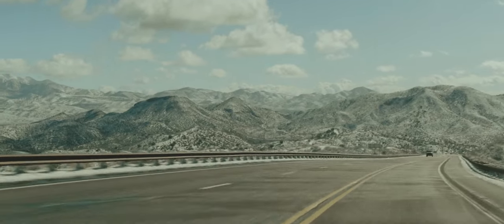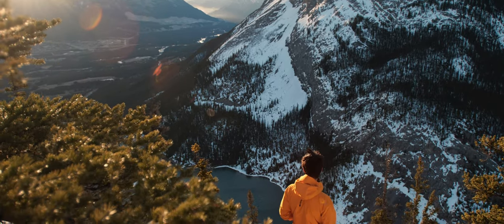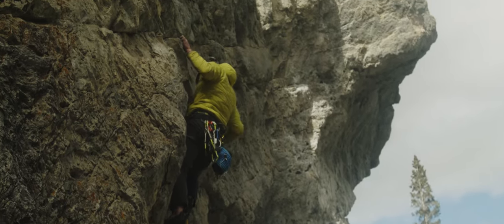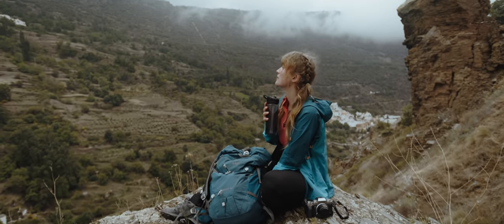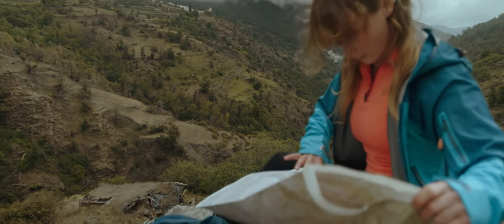I've owned about 10 different cameras in the $500 to $2,000 price bracket for most of the major brands over the past few years, and the image quality to me is as good or better with this than anything I've had, including the Blackmagic Pocket 4K and Z Cam. The S5 seems to have better dynamic range, low light performance, and an easier workflow.